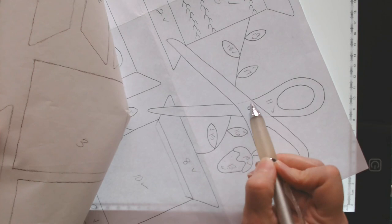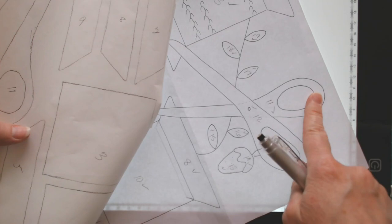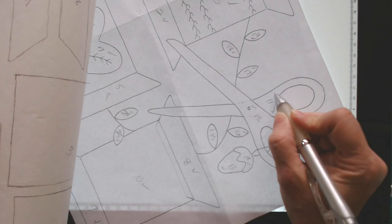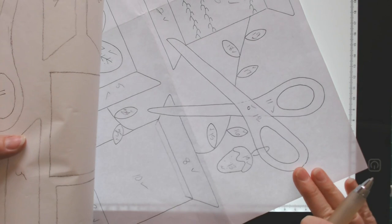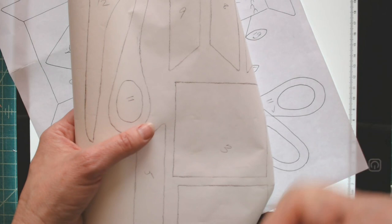The paper piece will be peeled off when you go to fuse the piece down, so having a dashed line on the paper isn't essential — it just lets you know which piece goes under which. We'll be peeling the paper off after fusing to the wool, and then the cut piece gets fused to the main background.